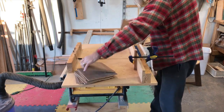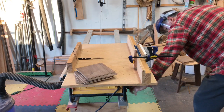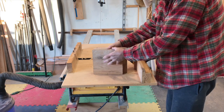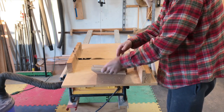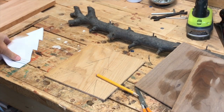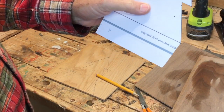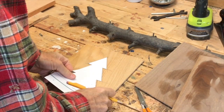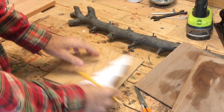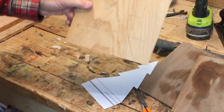Now I have a pile of blanks. All I need to do is put them together and draw my pattern on the back of them to cut them all at once with my bandsaw. The next step is to take your pattern, put it on the back of the wood, and trace it out.